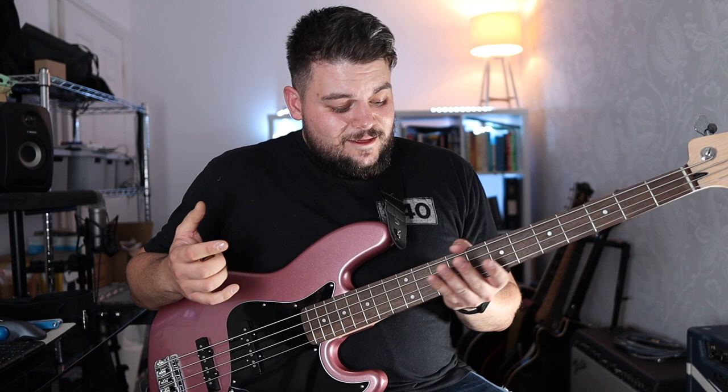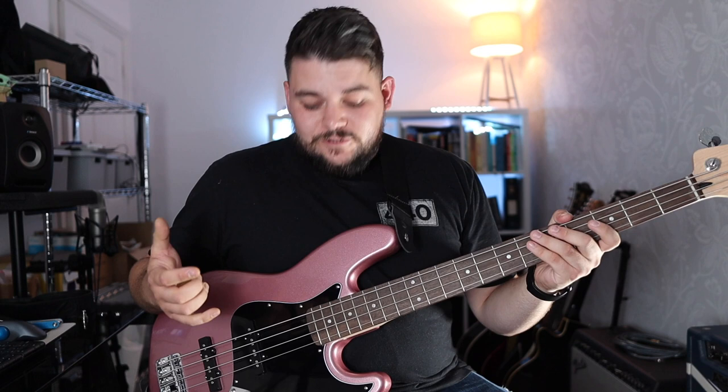Compared to the Squier I had before — a Vintage Modified, so a bit higher end than this one — that had a great neck. This being one of the entry-level Squiers, the finish on the neck is actually really, really great. The fret ends don't stick out, there are no jagged ends. They could probably do with a little bit of a polish, but that's just extra setup work. Tuners and bridge are okay — they will get you through any gig. If you are really looking at upgrading components, I'd probably say tuners and bridge first; the pickups sound fine.